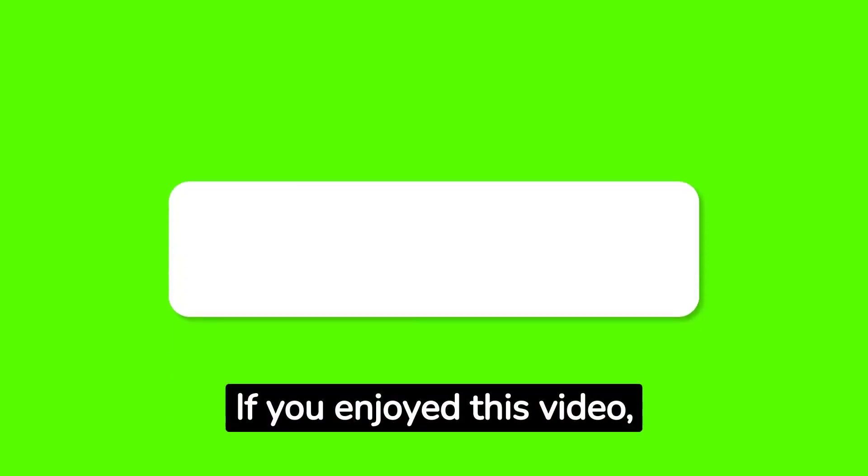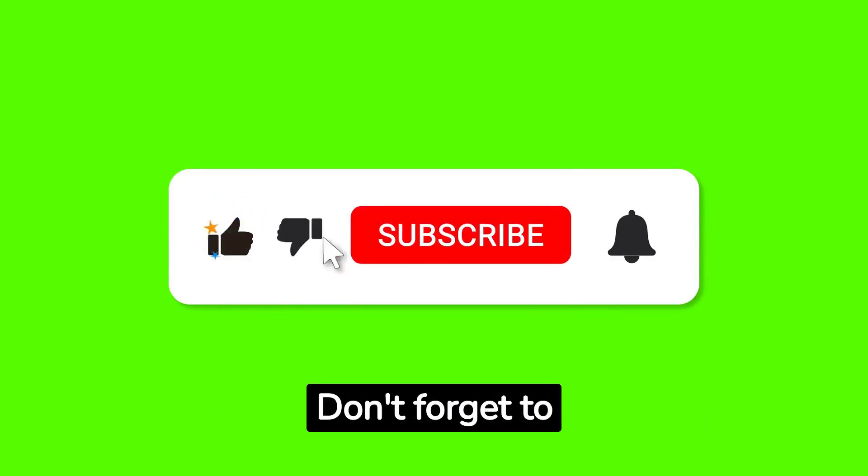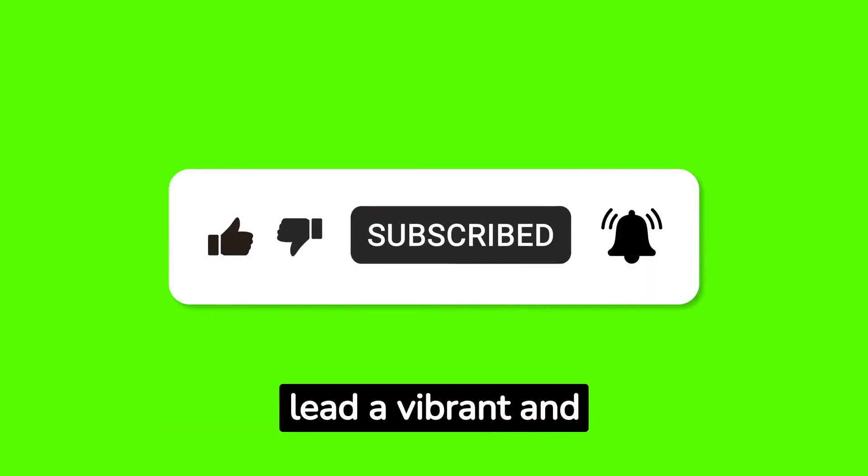If you enjoyed this video, give it a thumbs up and share it with your friends. Don't forget to subscribe to Empower You Media for more empowering content to help you lead a vibrant and fulfilling life. Until next time, stay empowered!